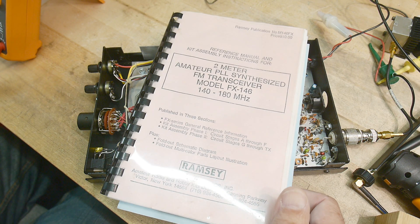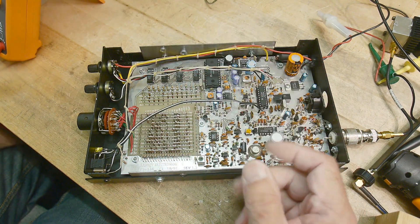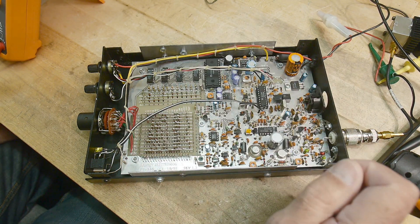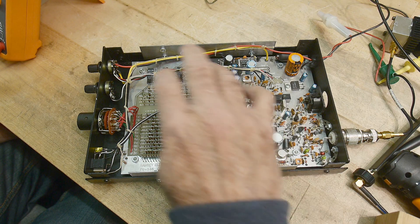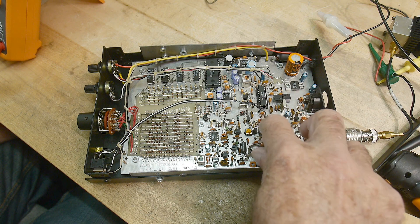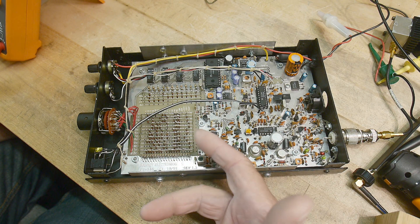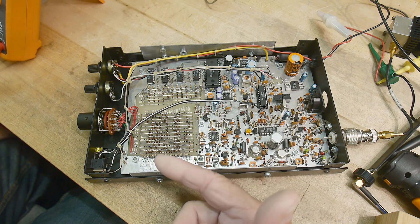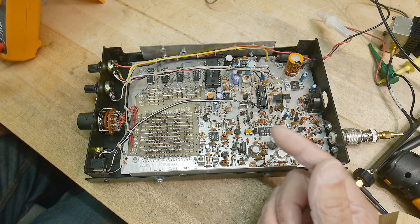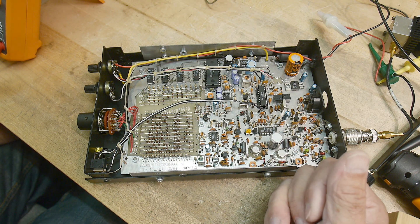I think what we'll do is pick random parts of the thing and show how each block works. There's a phase lock loop, so we'll talk about phase lock loops. There's a separate transmit section and a separate receive section, so we'll look at those. There's a separate power amplifier section, so we'll look at that. We'll look at the modulation — how is FM modulation accomplished in the circuit? I think there is a voice-actuated switch in the circuit — we'll look at that.